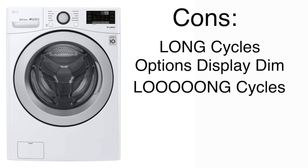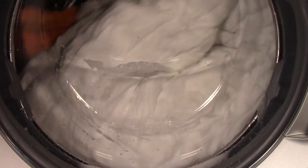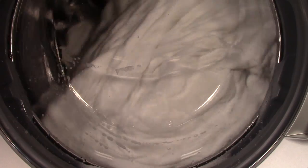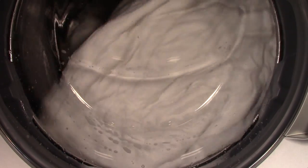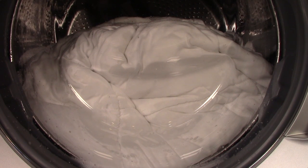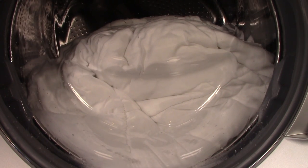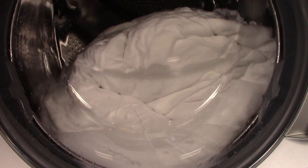Another thing I don't care for is that it doesn't use enough water. I know I keep saying the washer is a very effective cleaner and all that good stuff, but just from an emotional standpoint, I wish I saw a little bit more water in there — especially in the bedding cycle, which was the one cycle I was totally not impressed with. I washed a queen size comforter in this machine, and although it did get it clean, it did kind of reek of Tide afterwards. I felt like if there was a little bit more water in this machine, it would have done an excellent job.